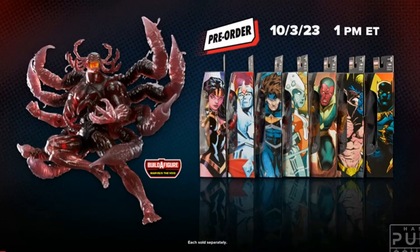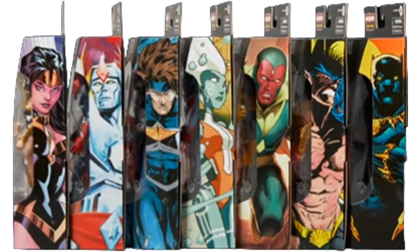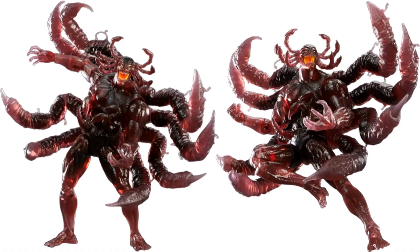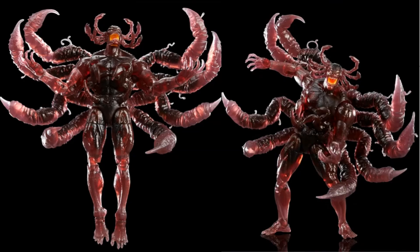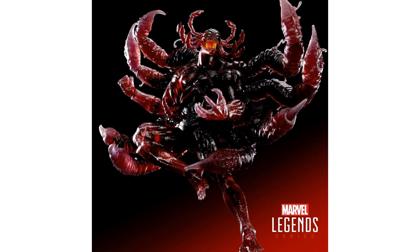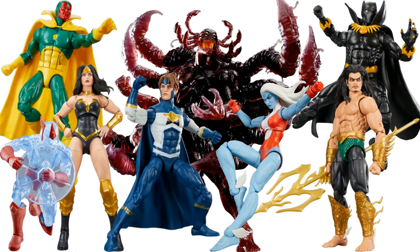A little honorable mention: the Void build-a-figure wave, supposed to release in 2024 though some people overseas got it in 2023. It's a great all-comic-based wave — the Void is the alter ego of the Sentry. There's a new Vision, Black Panther, Namor, New Warriors with Justice, Squadron Supreme with Power Woman and Starhawk.